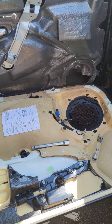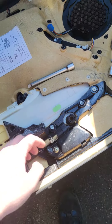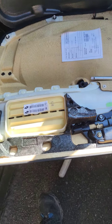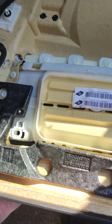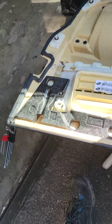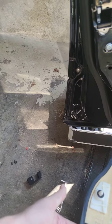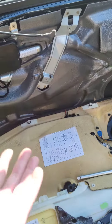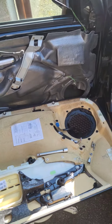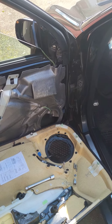To remove the door panel, there are a lot of manuals on how to do it, but basically there are two bolts here and here for the handle, one here where the cover of the airbag sign is, and one small bolt here which is next to the lock. Then you have to unclip all the clips and push it up to remove the whole cover.